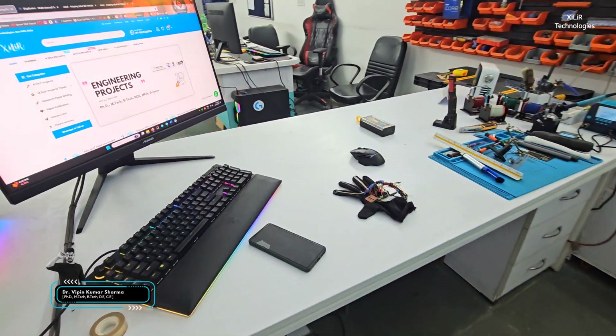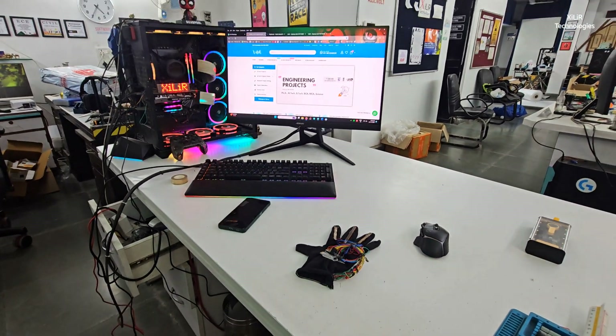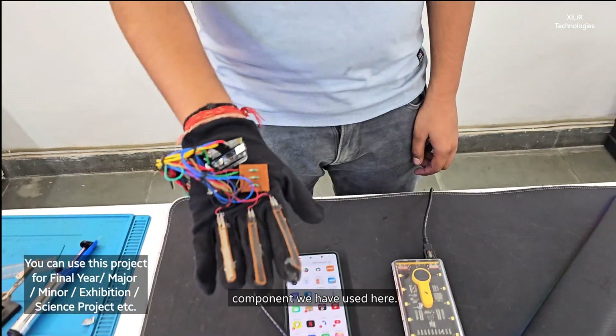Hello everyone, welcome to Xyla Technologies. Today we are going to demonstrate a project named smart glove for text to speech conversion for dumb people. First of all I will tell you what components we have used here.